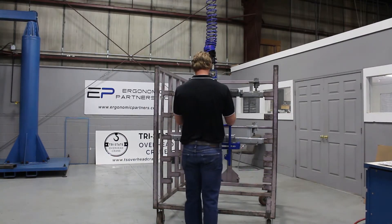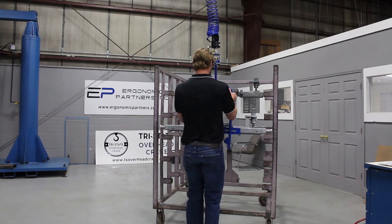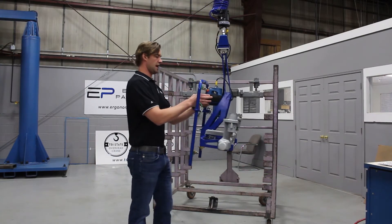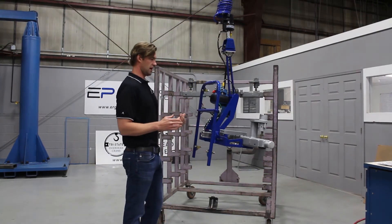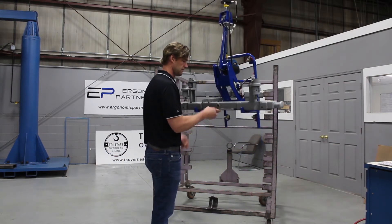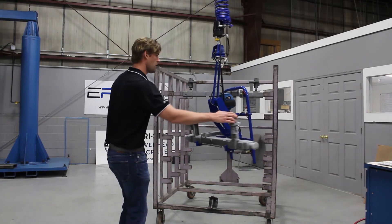Basically come onto this part here and pick it up. It also has a feature called float mode where you can tap a button right here. It zeroes out the weight, so now as opposed to having to use the handles, you can technically use the part itself to go up and down.